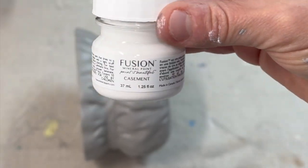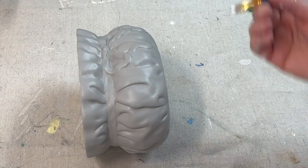Now I'll be using Casement by Fusion to paint that ribbon on the sack.